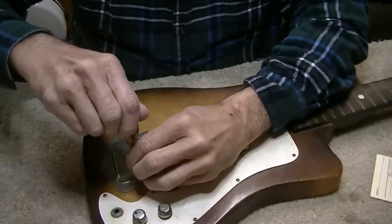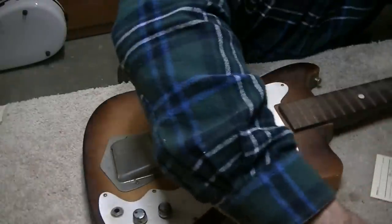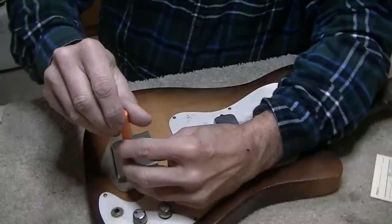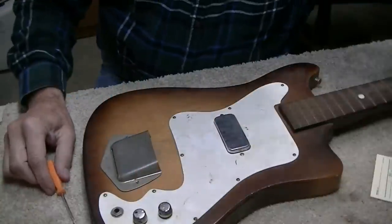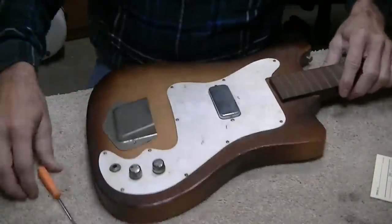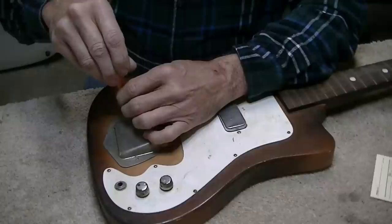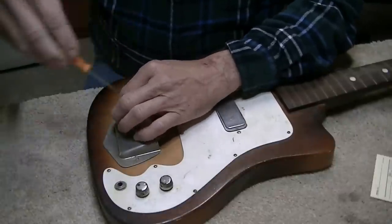First thing we're going to do is take things apart and clean it. This is going to have to come off eventually, so I'm taking it apart. That little screwdriver doesn't fit that slot - even as small as it is. Here's the sewing machine screwdriver - it fits. We'll put all the parts in a little basket so we don't lose anything. We can't string it with this off since the strings have to go through it, so we'll have to put it back on to string.